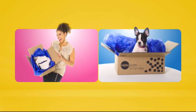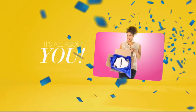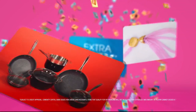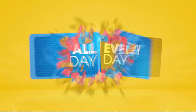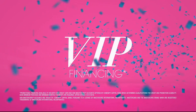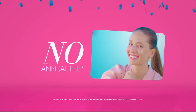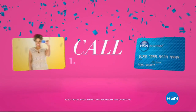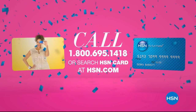Apply for the HSN card and instantly get $10 off. Get extra flex all day, every day on all jewelry, beauty, and fashion purchases when you use your HSN card. Plus VIP financing, VIP easy returns, exclusive offers, all with no annual fee. Apply now — call 1-800-695-1418 or search HSN card at hsn.com.